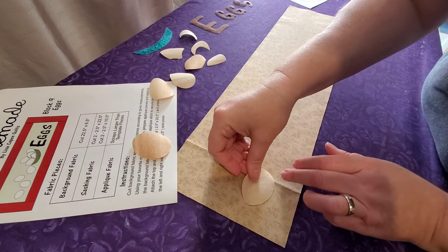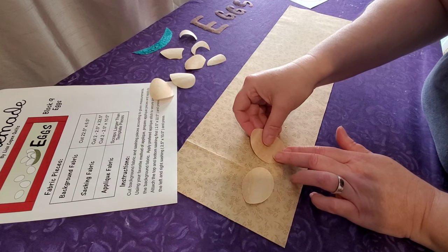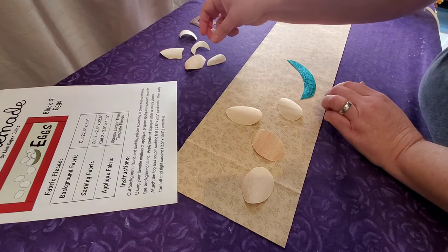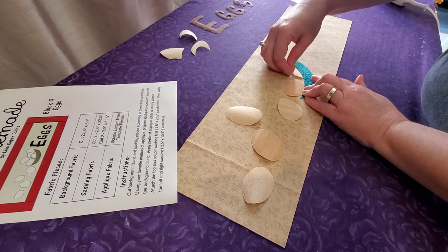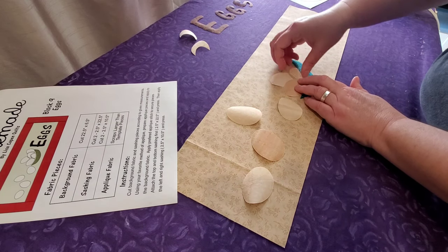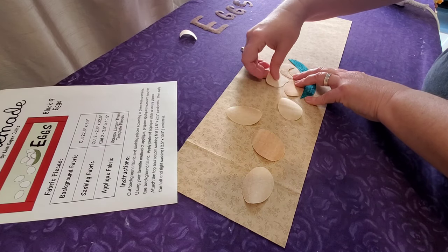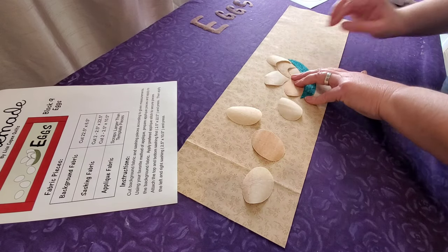We're ready to start fusing down all of our appliqué. I've removed the paper backing from the Heat and Bond Light and now we can play with the placement of all of our pieces. You'll notice that with the eggs there are four whole complete egg shapes — those four eggs go to the left of the basket. The other five egg pieces have been altered slightly in shape; you can play around with the placement and layer the pieces if you'd like. I'm going to add a little bit of separation to mine.